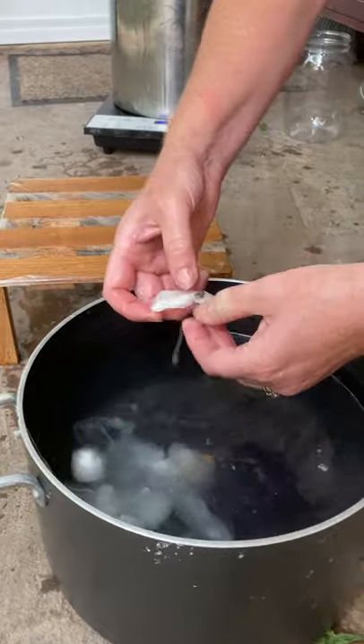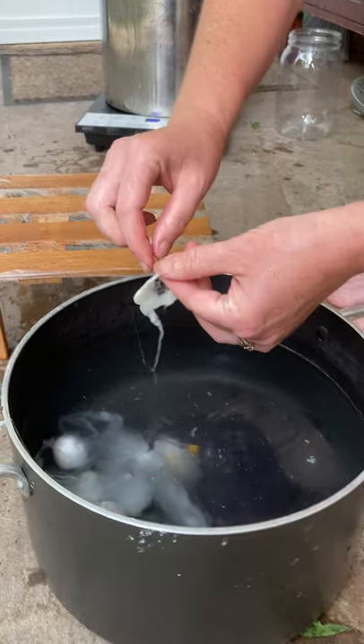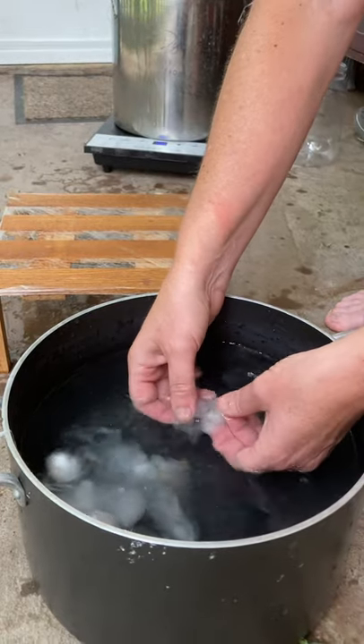So once you get the pupa out, this is their last shed skin also in there, so you've got to get that out. Working with the cocoon in water is really the way to go.